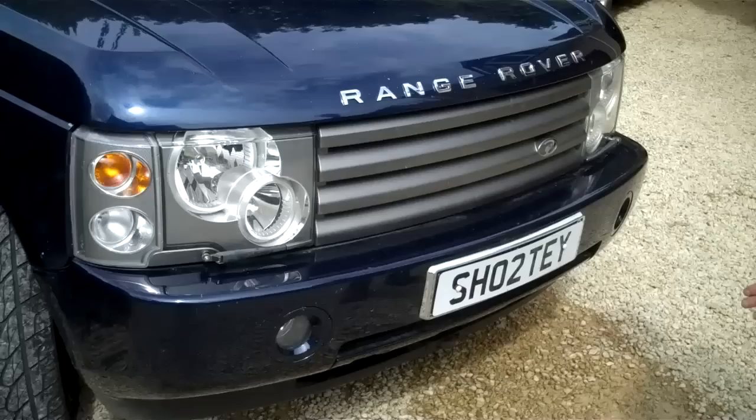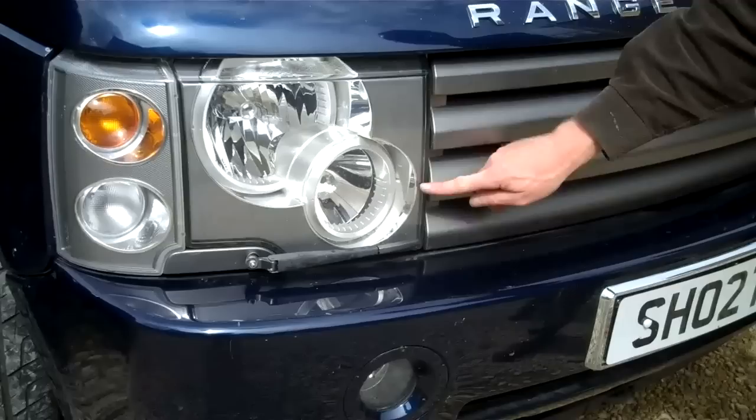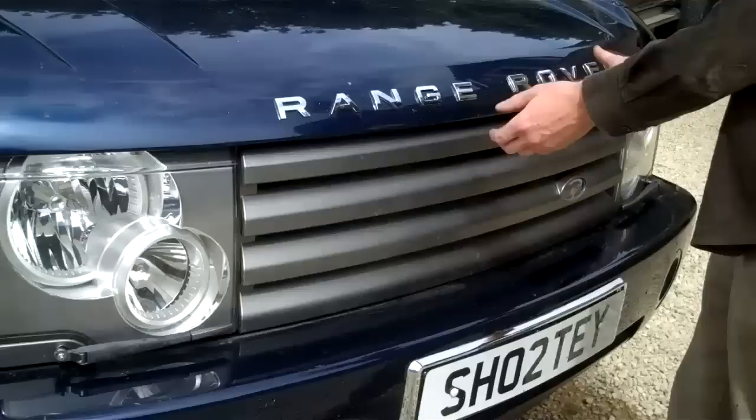This is how to take the grille off a Range Rover L322 2003. This is the one with the straight line — the early model that has a straight line between the grille and the headlight.